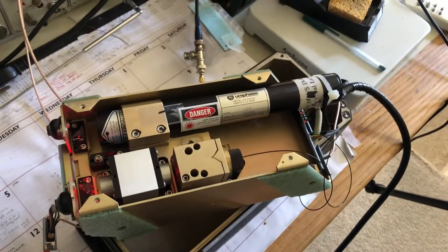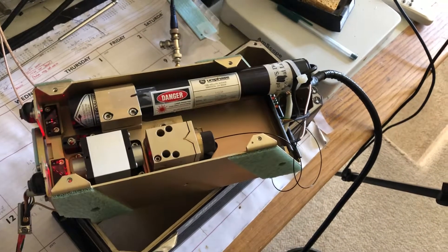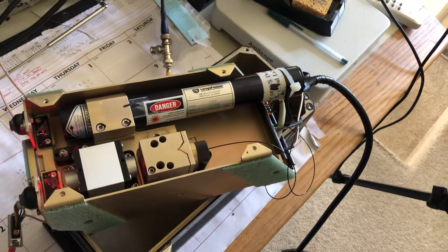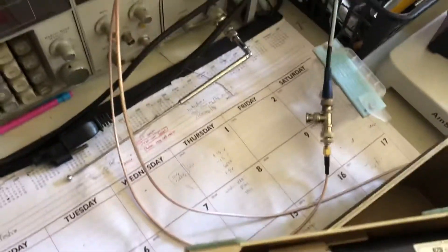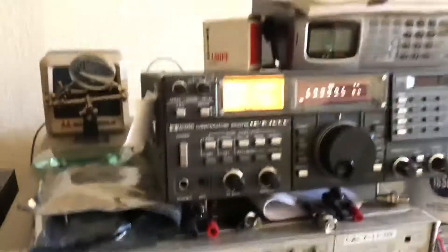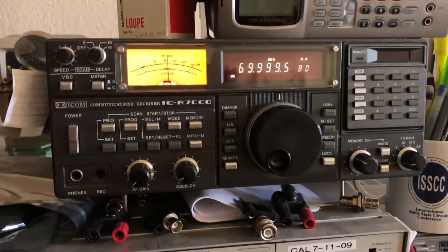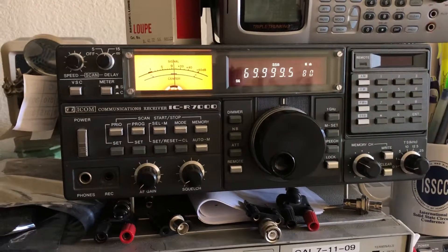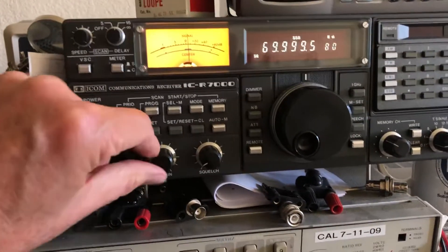So what you have is a shifted and unshifted beam heterodyned together. Since those are heterodyned together, they form a 70 megahertz output, which comes out on this little SMA connector right here. And what I'm doing is listening to that signal on a single sideband receiver so you can actually hear the FM Doppler shift of the beam.